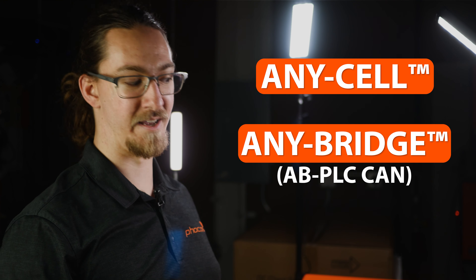Hi, I'm Dylan Gardner and I'm an applications engineer here at Focus. Today we're going to show you how you set up your AnyEcosystem with your AnyCell, AnyBridge, and AnyGrid.